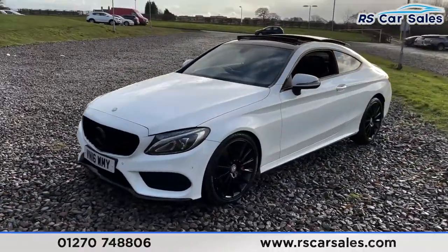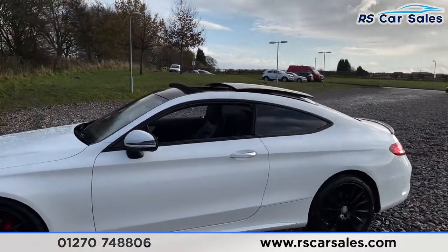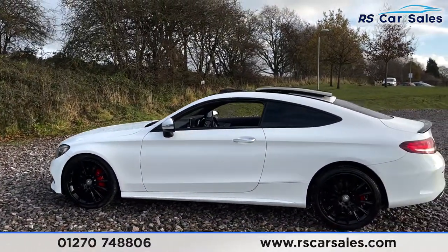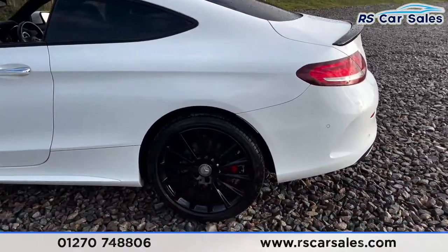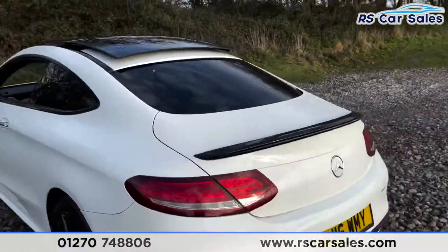Coming around to this corner you'll see your second 19-inch alloy wheel, colour-coded wing mirrors, chrome door handles, and black trim around the windows with privacy glass for the rear passengers. There's a panoramic glass sliding roof on top which is currently open. We've then got the third alloy wheel and a black spoiler which really sets the back end off nicely.